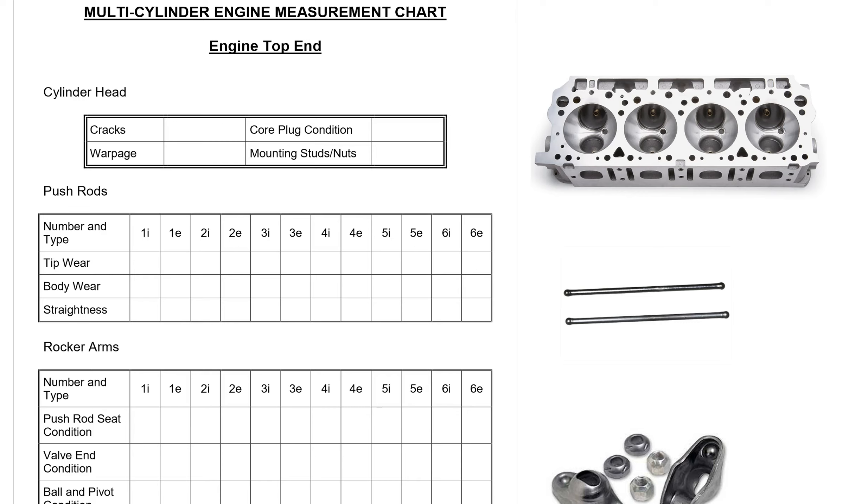The first thing we want to look at on a cylinder head is cracks. The places we most want to look are in between where the spark plug hole is close to the valve port, also between the valve ports, and sometimes you'll get a crack that goes across from a water jacket to a valve port too.